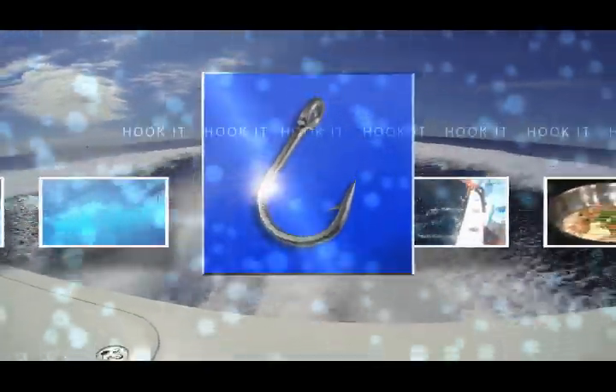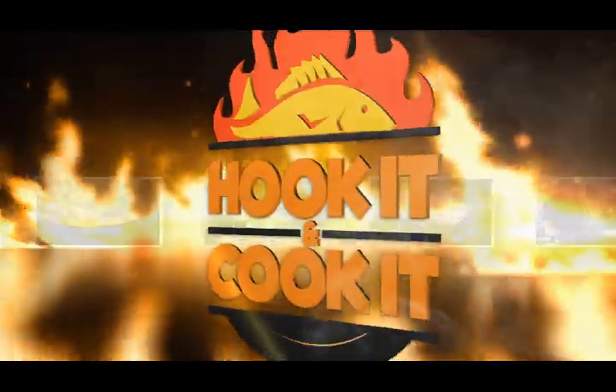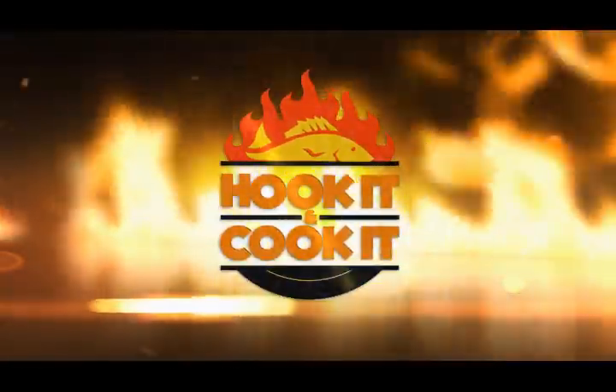Hook It and Cook It, from the catch to the kitchen. It's your front row seat to learn mouth-watering new ways to fix seafood. It's time for Hook It and Cook It. I'm Frank Willem. Welcome to another episode of Hook It and Cook It. In today's episode, you're going to learn how to cook seared yellowfin tuna. It's a fantastic dish that you're going to love.